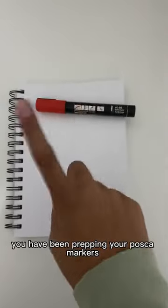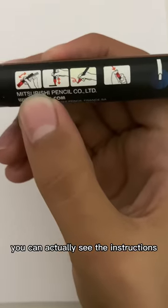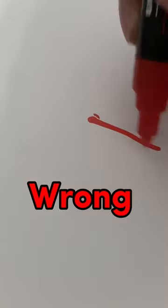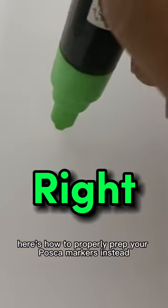Did you know you have been prepping your Posca markers wrong? On the side of the marker you can actually see the instructions, and it never says to pull the marker up immediately. Here's how to properly prep your Posca markers.